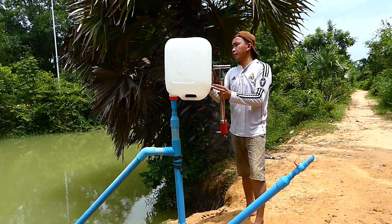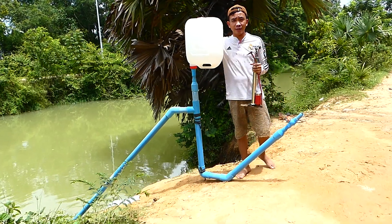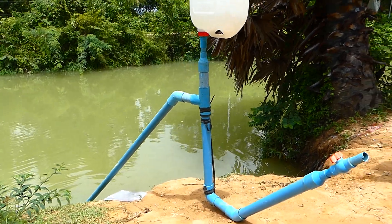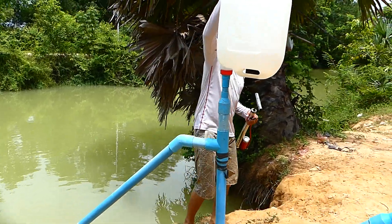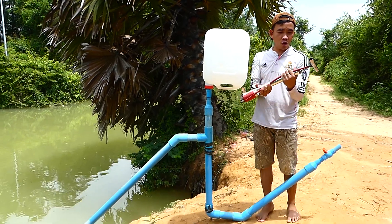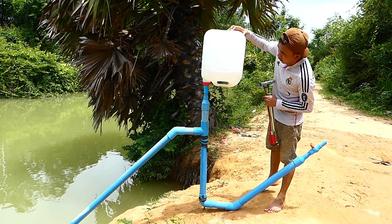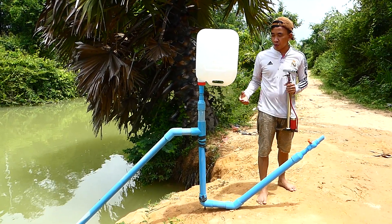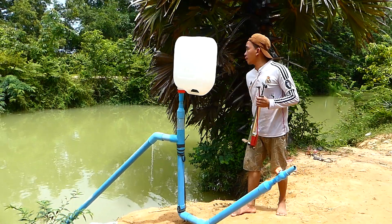Hello everyone. Right now you can see one project that I assembled — set up already — with the special air bag, the white one. In my hand, it is used with the air pump to fill air into this air bag. This means we can make the pressure to pull or suck the water from the river through this input pipe.